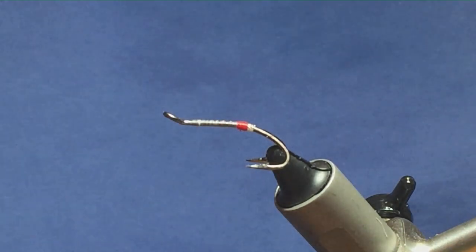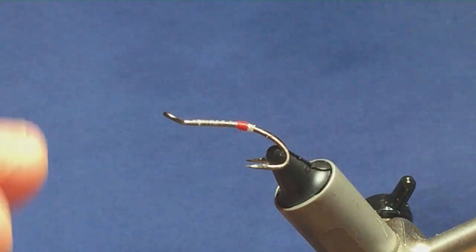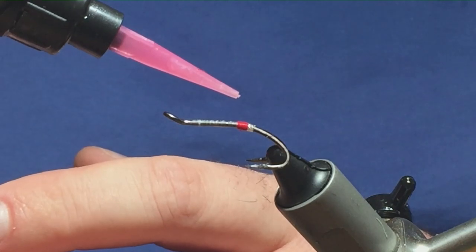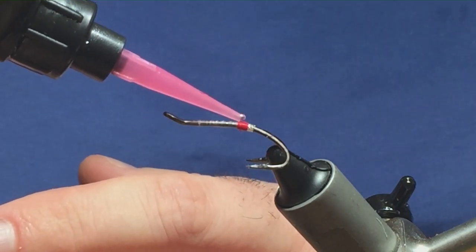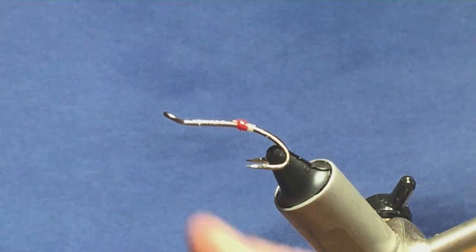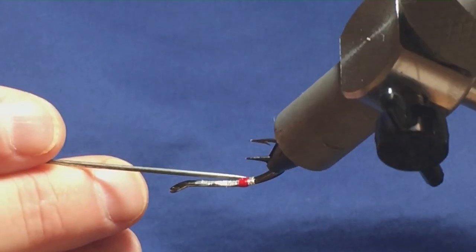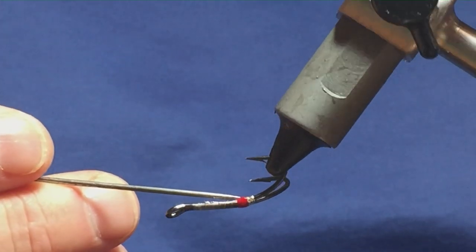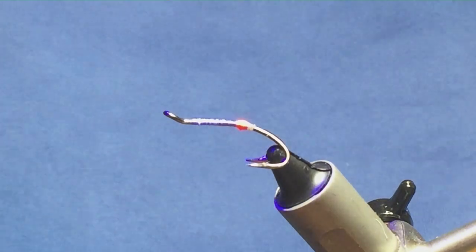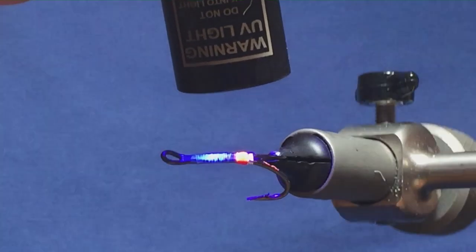You need to protect the tag. I'm going to use UV resin — if you don't have UV resin, simply use super glue or dry varnish, then let the whole tag dry before finishing the fly. Just come in with a tiny drop of UV resin; you don't want too much, just enough to protect the tag. Use a needle to spread it around the tag for good coverage. Once happy, set it with a torch — give it a quick blast and make sure it's well cured.